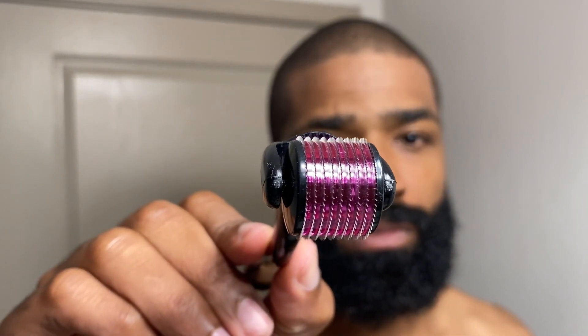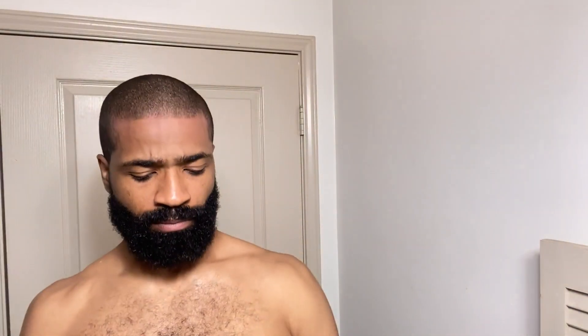Now we've got the derma roller — this is a 1.5mm derma roller. Make sure you sterilize it before you use it, because you don't want to apply an unsterilized derma roller onto your scalp. We're going to start rolling it back and forth, making sure those micro needles are getting into the area that is impacted the most. Go from left to right, right to left, and also diagonally back and forth — the same on the other side, whether it's the crown, the corners, or the middle. After you use the derma roller, make sure you sterilize it and put it right back in its case.